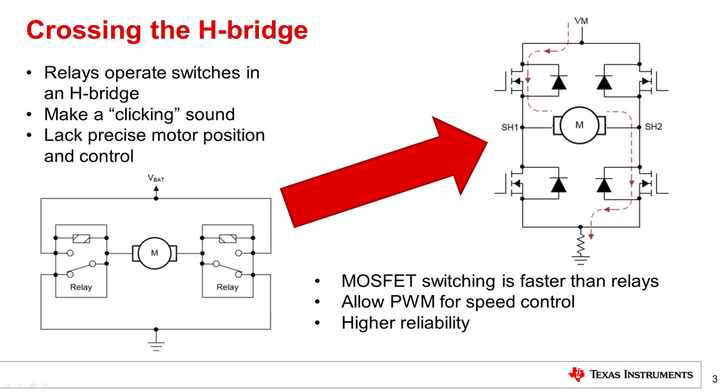Traditionally, the electric motors for these applications are controlled using switches arranged in the shape of the letter H — it's easy to remember that this is called an H-bridge. In older designs, relays were used as the switches, but most new designs now use MOSFETs due to their advantages in reliability, switching speed, and controllability.